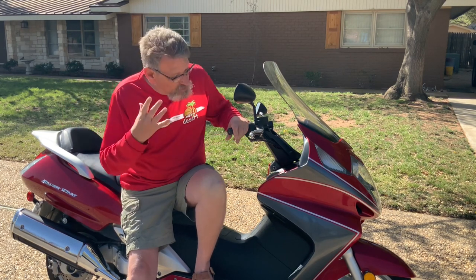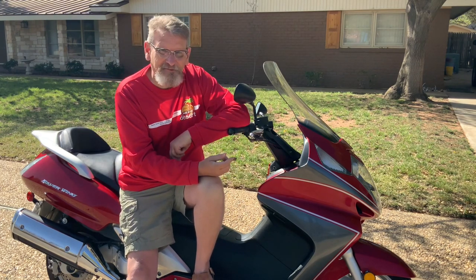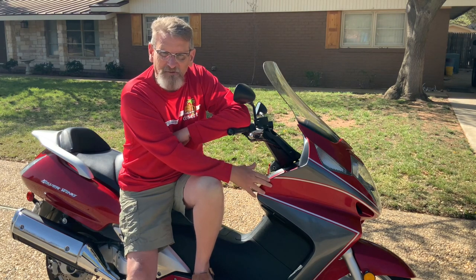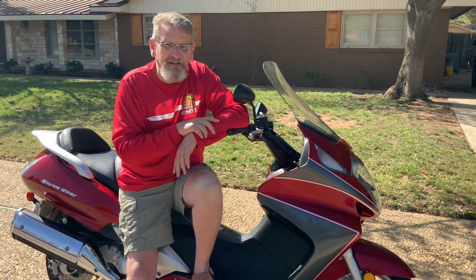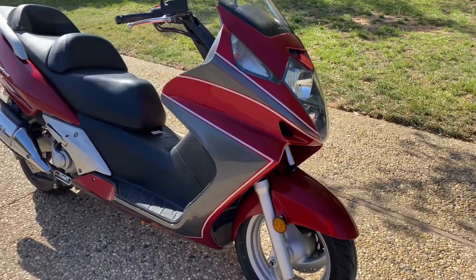My solution was to just vinyl wrap it. I took it down to one of my local sign design places, dropped it off and said, 'I want these scratches covered up — make it look cool, your choice, do what you think.' And this is what I got. Let me show you a few pictures as we walk around.